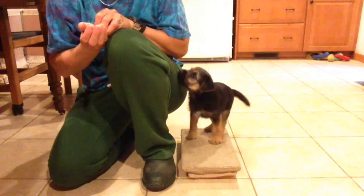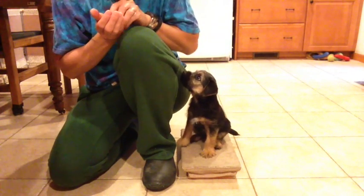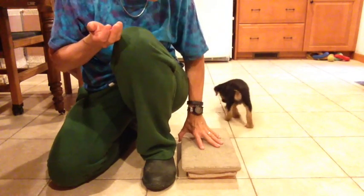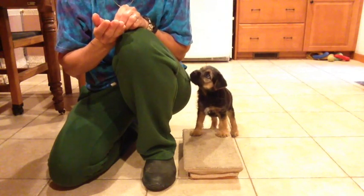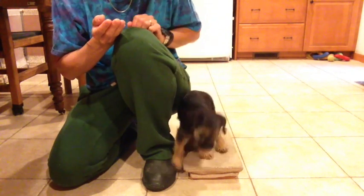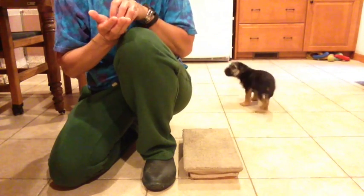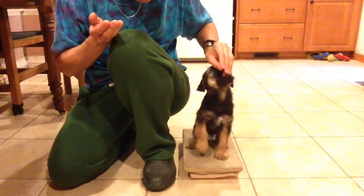So I'm just letting him figure it out — I'm not totally bribing him into doing it. He came with very nice focused attention; this was only his second morning home with me. So here I'm helping him since he kind of got stuck. When I'm trying the cookies with a puppy this age, I do throw them fairly slowly so that they can track my hand and chase them. As they get older and better at it, I throw them a little farther.